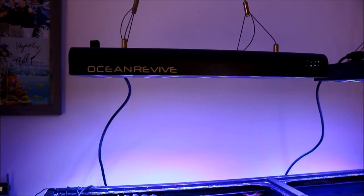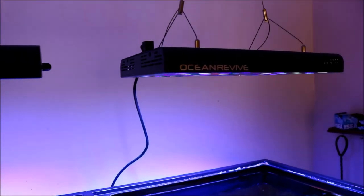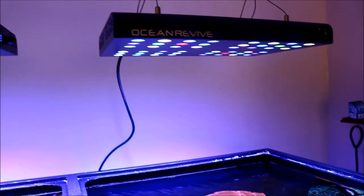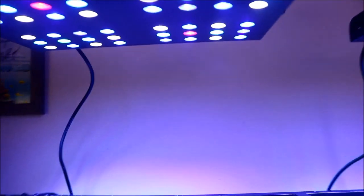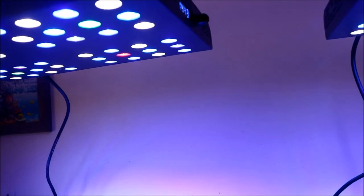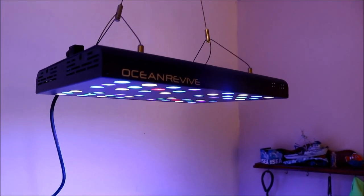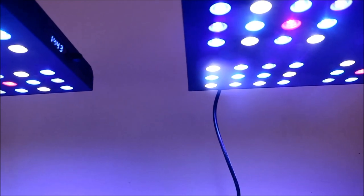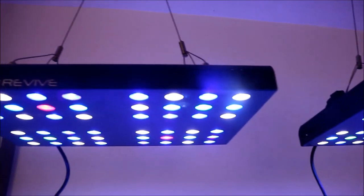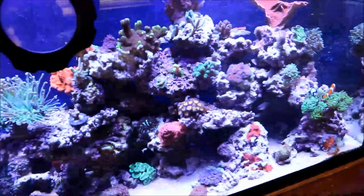We'll start the tour from the very top of the tank. These are the Ocean Revives Arctic T247s. They're really a good working LED. They've been above my tank for about six months. I do have a review video on these, which I'll link below, along with other links for any other video concerning the tank. As far as my opinion on these LEDs, they are very, very good. The spectrum is really great. They grow all the corals — SPS, LPS, and what have you — that's in my tank.